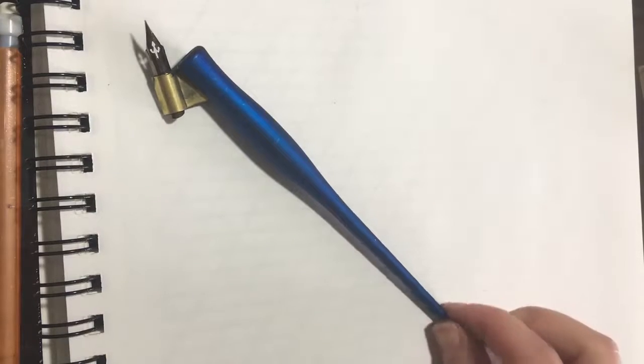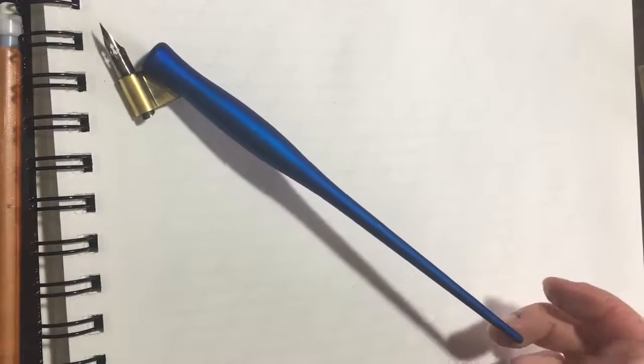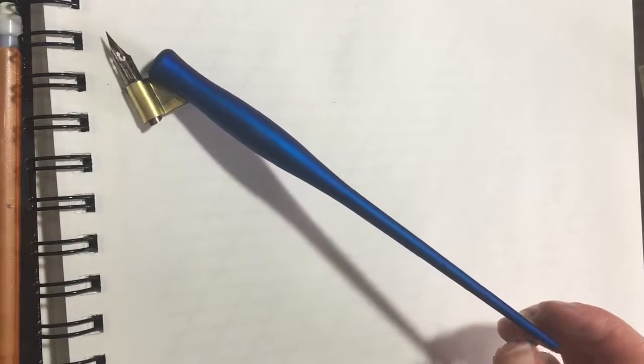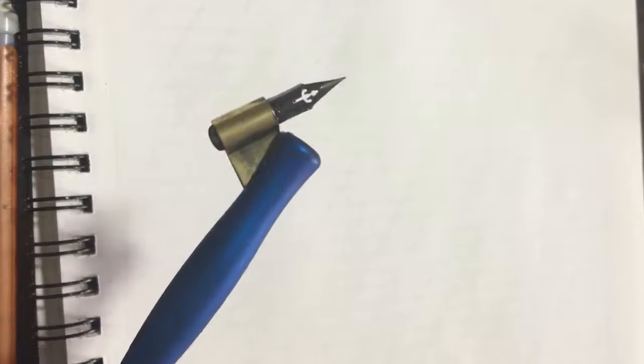The first thing you need to know is getting familiar with the pen. This is called an oblique pen holder, and you can see it has this flange with what's called a nib that's at an angle.